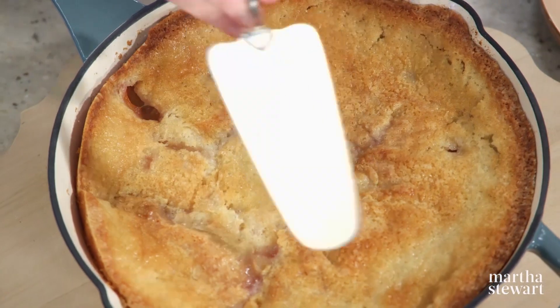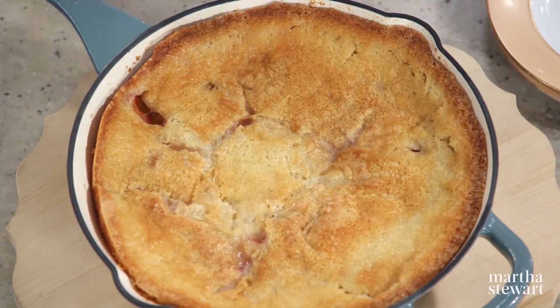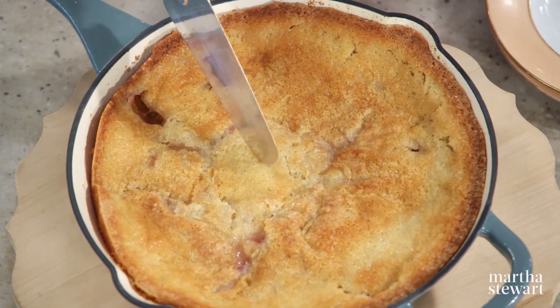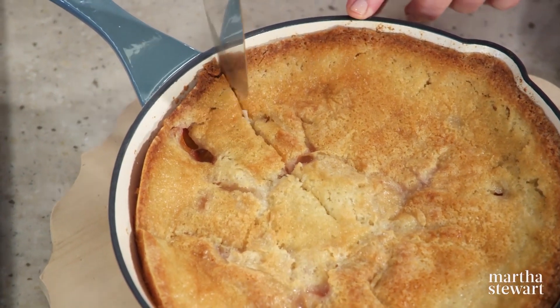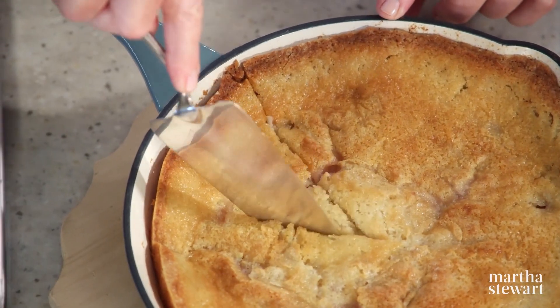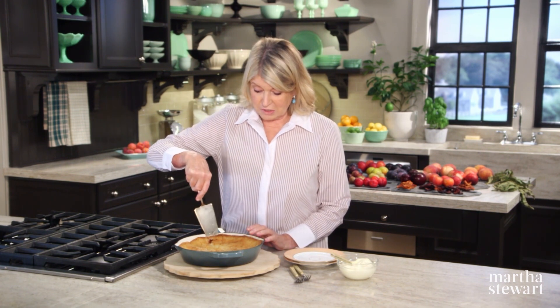You can see why it's called a buckle — the crust has buckled in several places. It's crispy and glistening because of the addition of that wonderful sanding sugar. I love sanding sugar. I use it on the tops of things like this, but also on the tops of the crusts of a two-crust apple pie or peach pie.